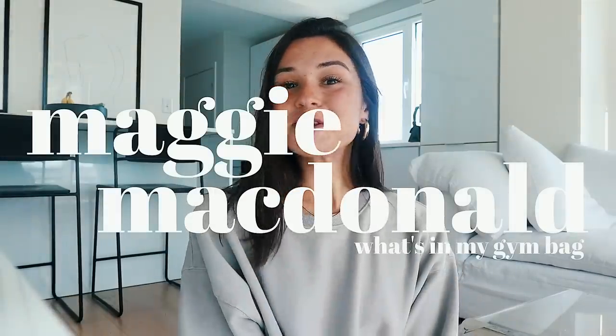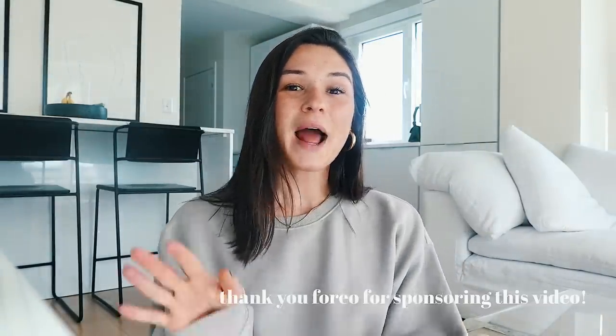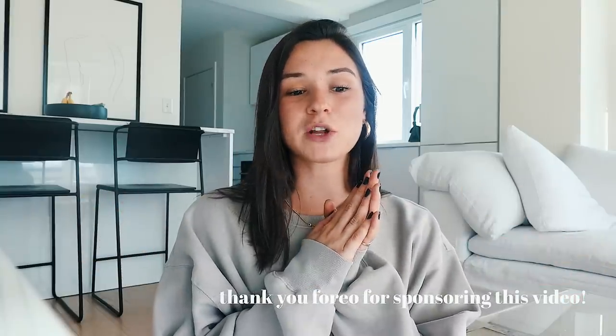Hi guys, it's Maggie. Welcome back to my channel. So today's video is a little bit different than things I've done in the past. I just wanted to do more in-depth videos and show you guys things that you've been requesting. I have a bunch of videos planned for you guys. Today we're doing 'What's in my gym bag.'